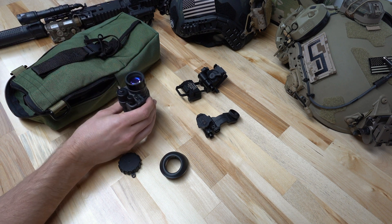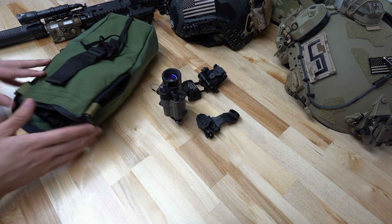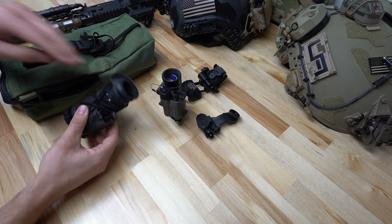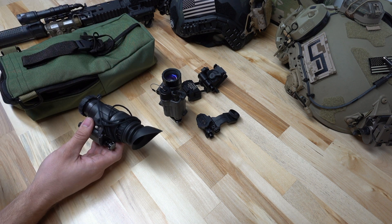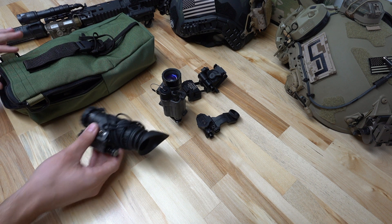Now that we've done a brief overview of the unit itself, we're going to dive into the full kit and what it comes with. This is the standard configuration they ship with out of the kit: you've got your eye cup, your daylight filter, and the daylight filter is retained with a shoelace. We recommend just cutting that right off — it's a snag hazard you don't need, but it was a contract requirement, which is why they ship with it.